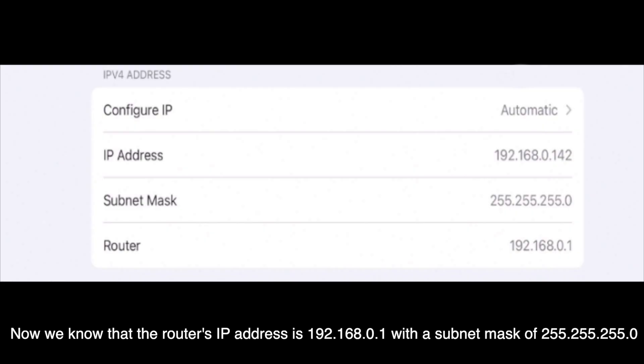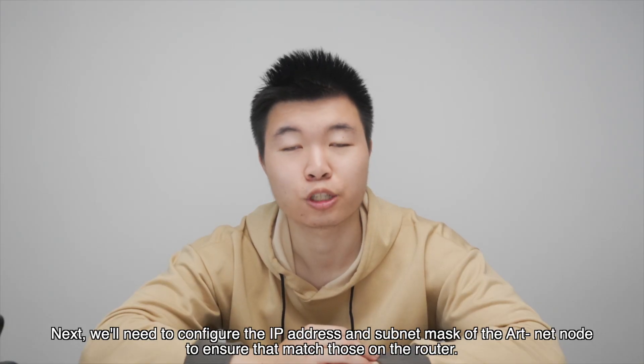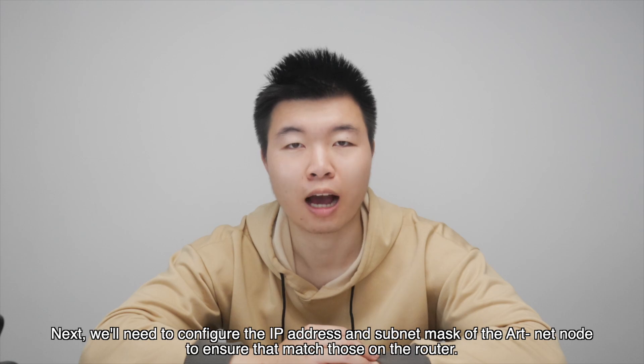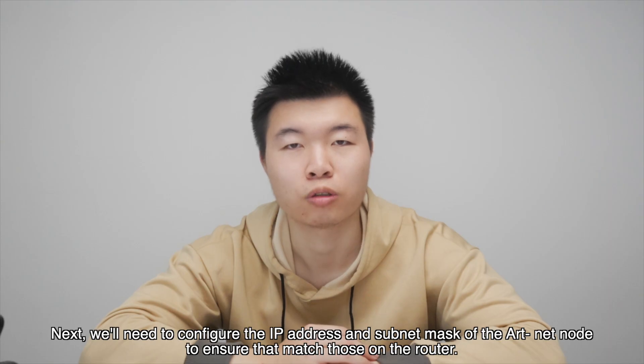We know that the router's IP address is 192.168.0.1 with a subnet mask of 255.255.255.0. Next, we'll need to configure the IP address and subnet mask of the internet node to ensure they match those on the router.